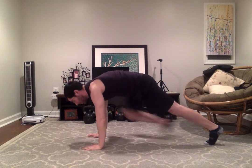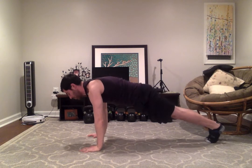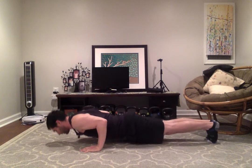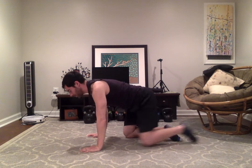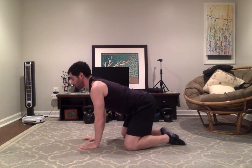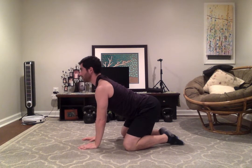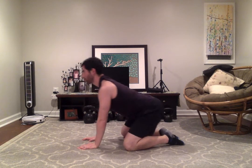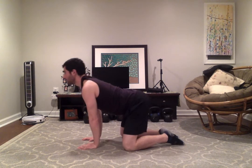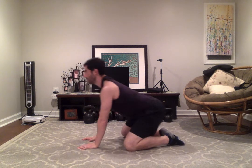We'll step back into the tall plank and you can hit some push-ups here. Then drop the knees and we'll do some rocking — keep the head up, chest up, back nice and straight, and just slowly rock back and forth. This feels really good on the knees, hips, and shoulders. I like to do about five rocks.